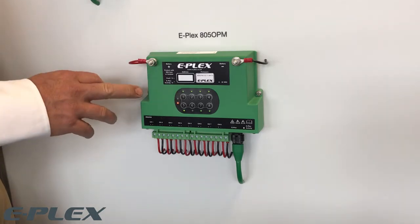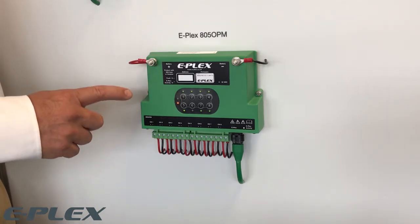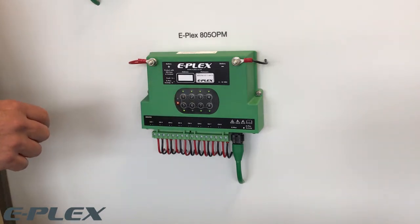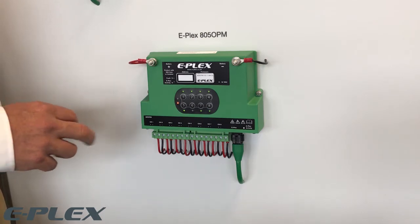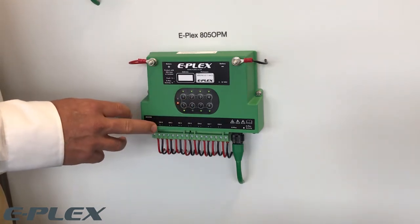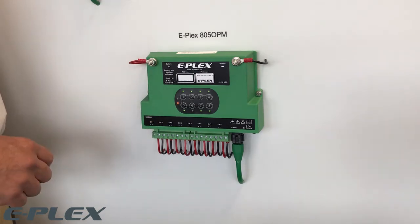It has reverse battery protection, status LEDs for each channel, thermal, short circuit and programmable overload protection, local manual override capabilities, and it's designed for motor and high in-rush current loads.